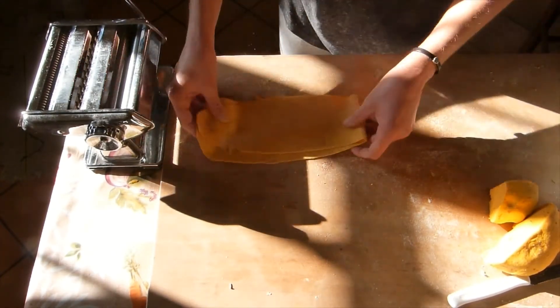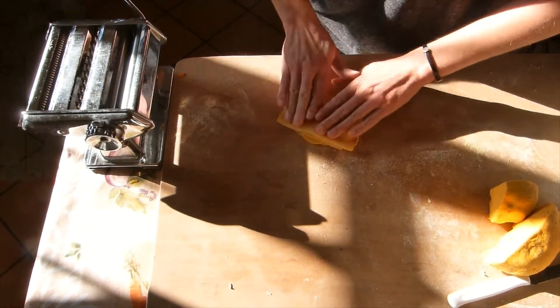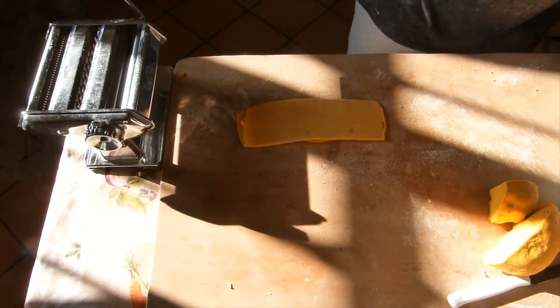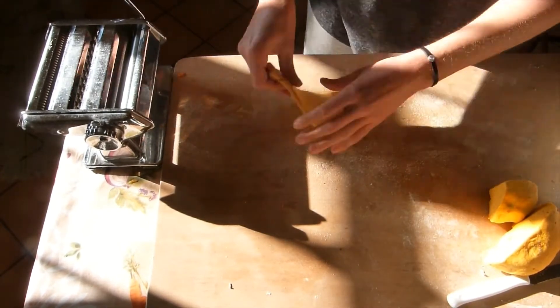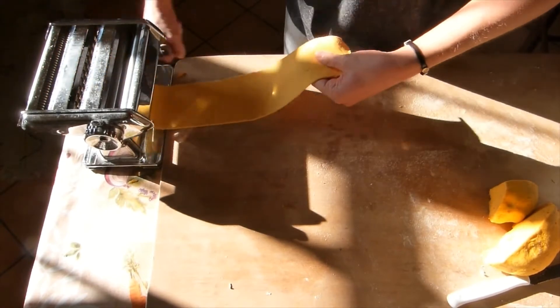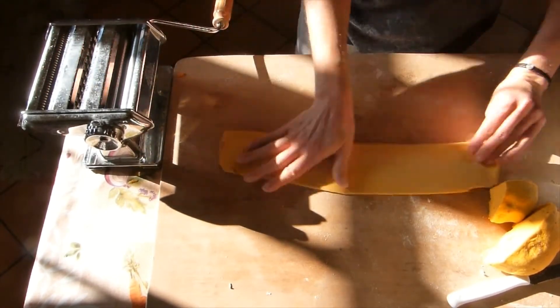I went up until setting five, which I think is a good thickness for the ravioli — not too thin, not too thick. As you can see, the way I sheeted this dough created a really long and pretty thin piece of dough.